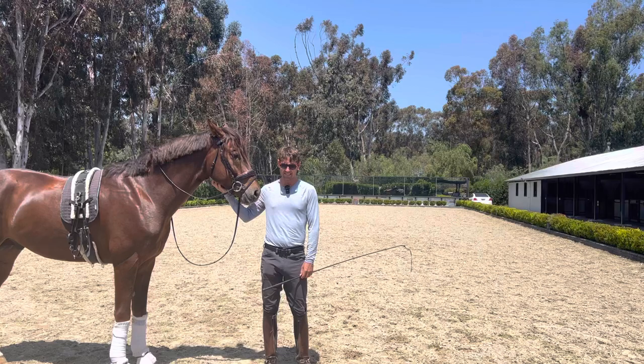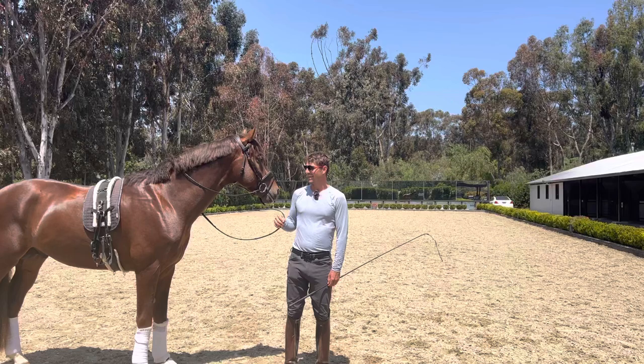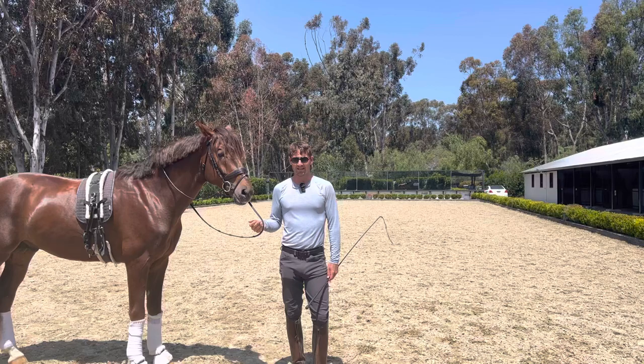Somewhere in that process I remembered a video on Facebook of a guy — his name is Christophe Thiele, I think that's how you say his name — a French guy and a very talented trainer. I had seen a video of him with a horse in hand, piaffing the horse away from the wall. I thought, wow, that's really cool — but how is he teaching the horse to do that?